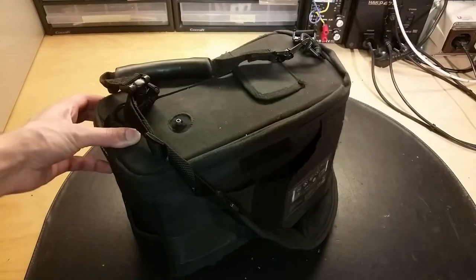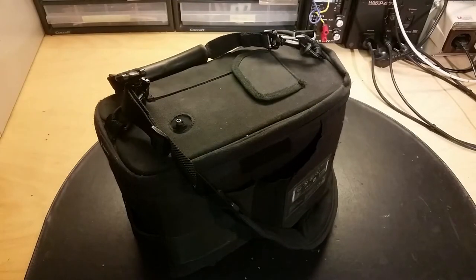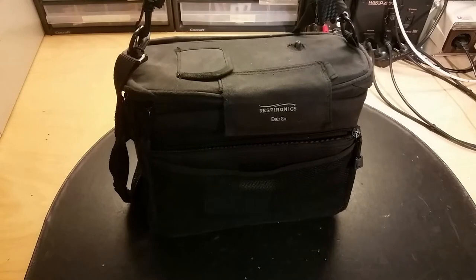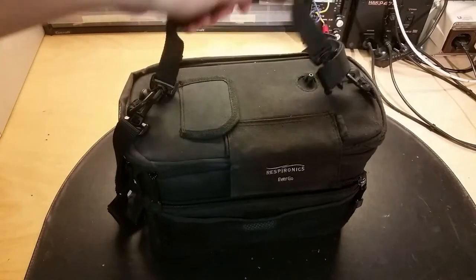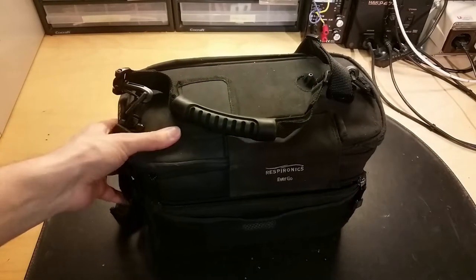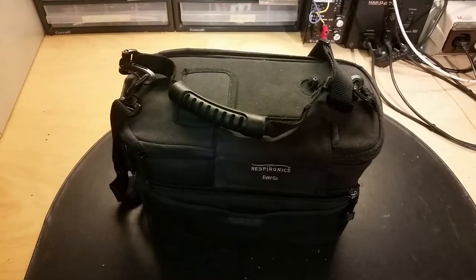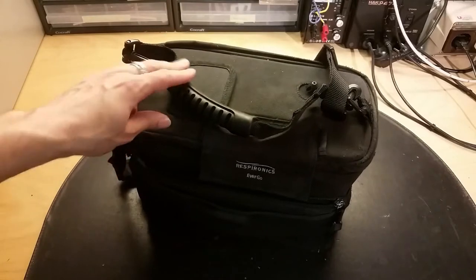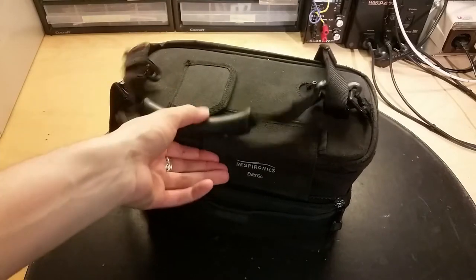Let's have a look at this small portable oxygen concentrator. It's quite a small unit - it's a Respironics Evergo. The special thing about this unit is that it's approved to be on aircraft and helicopters. This unit was actually used in the helicopter here.